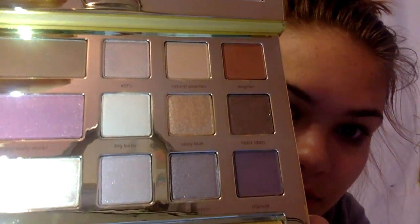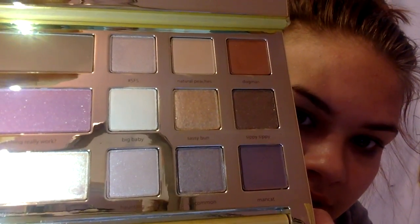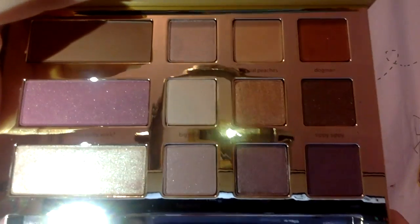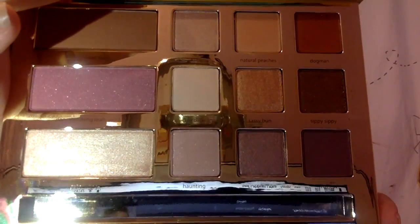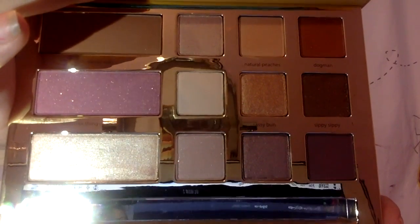The first eyeshadow is Swamp Family Strong, then Natural Peaches, then Dog Man, then Big Baby, then Sassy Bun, Sippy Sippy, Haunting, Uncommon, and Man Cat. All the names — they are so fun.